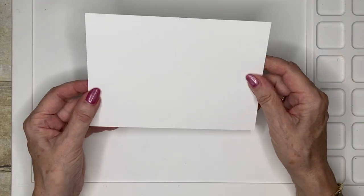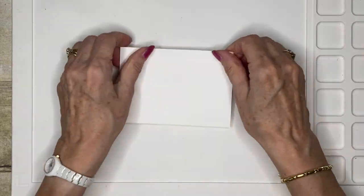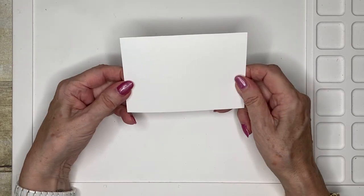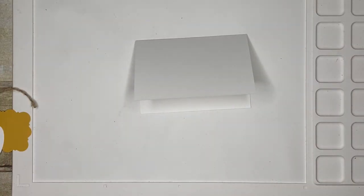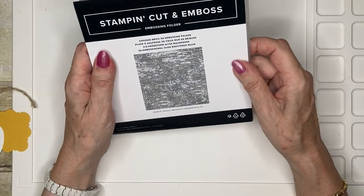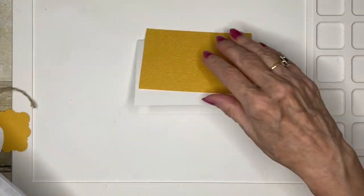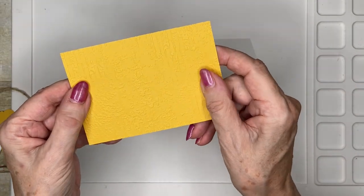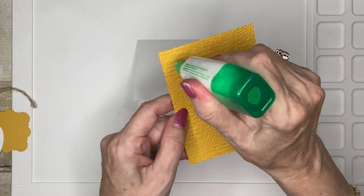To start, I'm using the Stampin' Up note cards in basic white, and you'll just literally fold them in half like this. Then I have a piece of crushed curry cardstock that has been embossed using the exposed brick embossing folder, which gives it a really lovely, sort of vintage-y type finish.